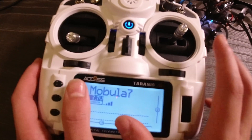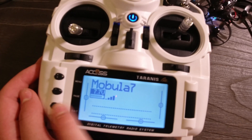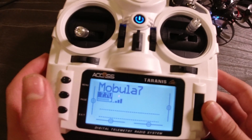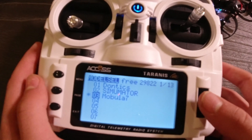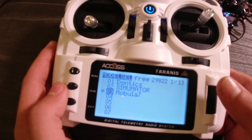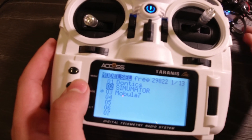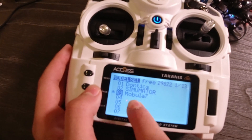The first step is that you want to be in the main home screen. If you're not there, you can just hold down Exit and it'll bring you to the screen. Then you're going to push Menu fast — not slow — or else you'll get into a different setting, and it's going to bring you to the model selection. So you're going to select what model you want to set up the aux switches on. In my case, we're doing it with the Mobula, so I'm going to be on the Mobula model.